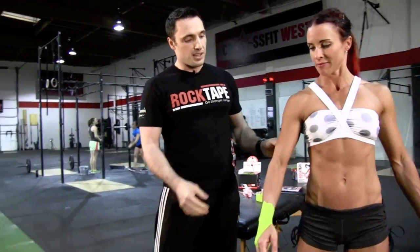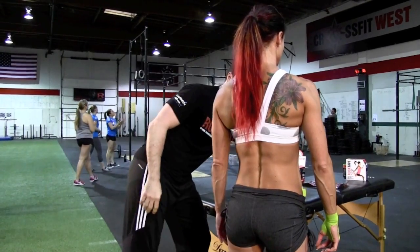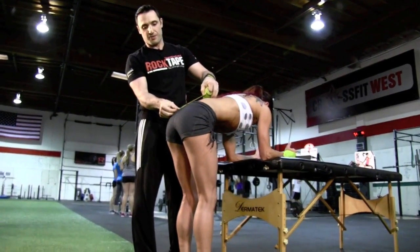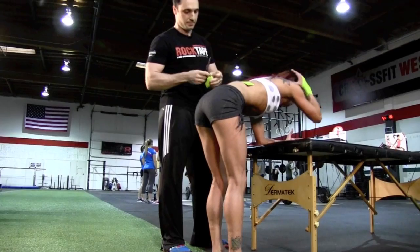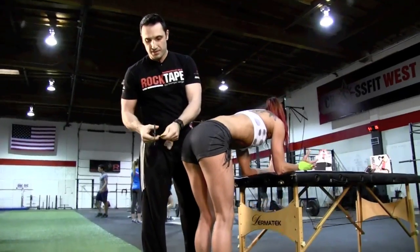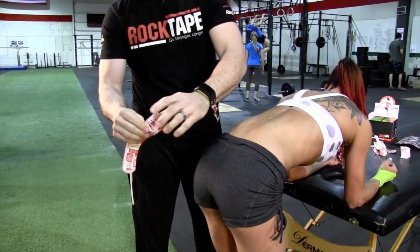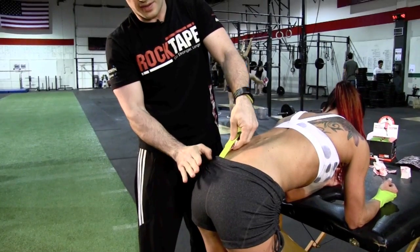Number two: we're going to do a lower back taping to protect the lower back and the SI joint, and the bottom end of the thrusters. I'm going to have her turn around. We want to get it under stretch first, so I'm going to have her put her elbows up on the table. I'm going to make a measurement from the SI joint to the upper portion of the lumbar spine and cut two pieces.